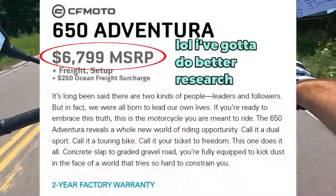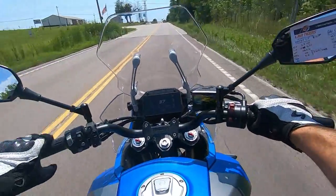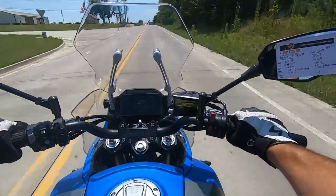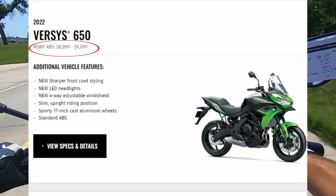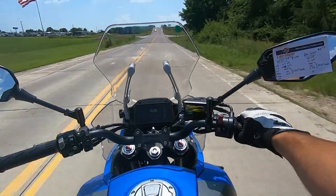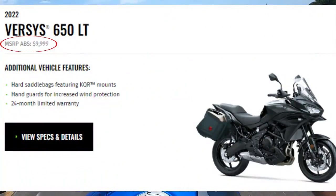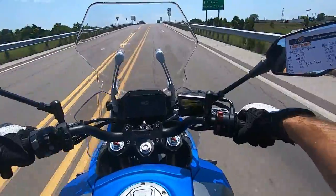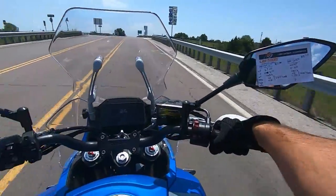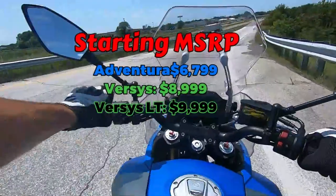This bike starts at $6,499. By the time you get it out the door after all dealer-associated fees, freight, setup, and handling, you're looking at about $8,800. That is where the Versys 650 starts at MSRP — and that's on the model that doesn't include bags from the factory. If you want the model that has bags from the factory, you're looking at $9,999, and once you get the LT version out the door, it's about $12,000. If you go with the regular 650 Versys, it's about $11,000. That's quite a price jump going from the Adventura to the Versys.